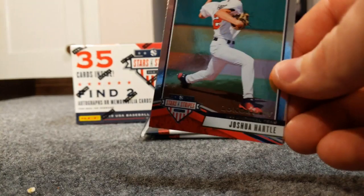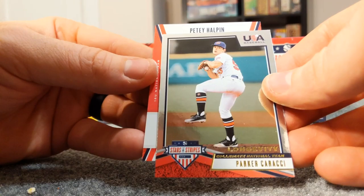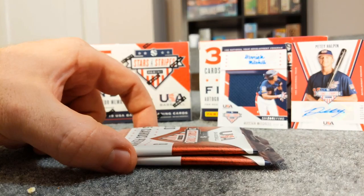Here's a Joshua Hartle. We have Parker Karasi and an auto of Petey Halpin - that's cool, it's out of 167. All right let's see if I can sit these hits up here.